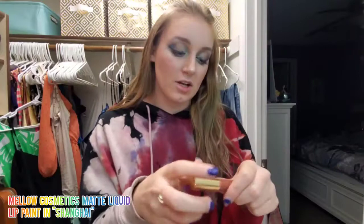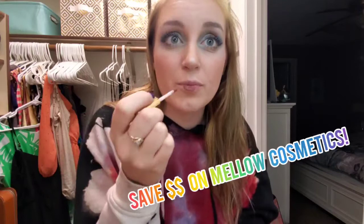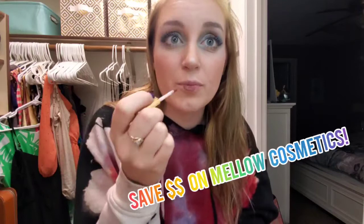Lips. I'm going to go in with something that is tried and true. This is Mellow Cosmetics matte liquid lip paint in the shade Shanghai. If you look in the description below, I have a referral link you can use — it saves you money on anything from Mellow Cosmetics, not just their lip products. You have to use my referral link, otherwise it doesn't save you money. Who doesn't want to save money? One dip was plenty.